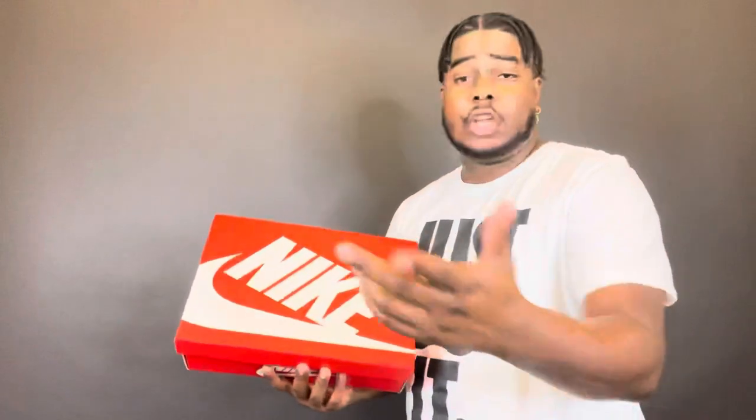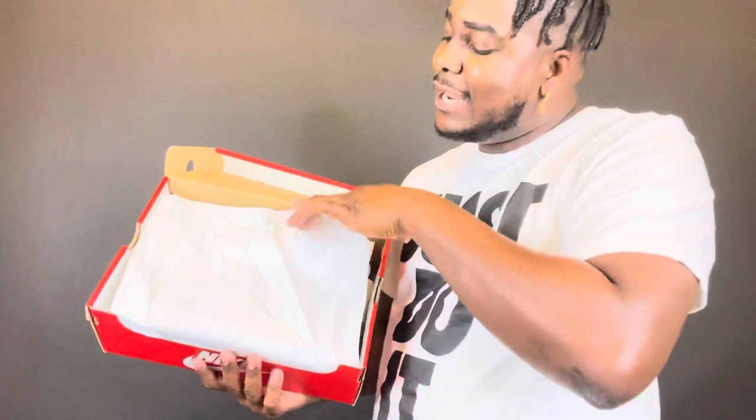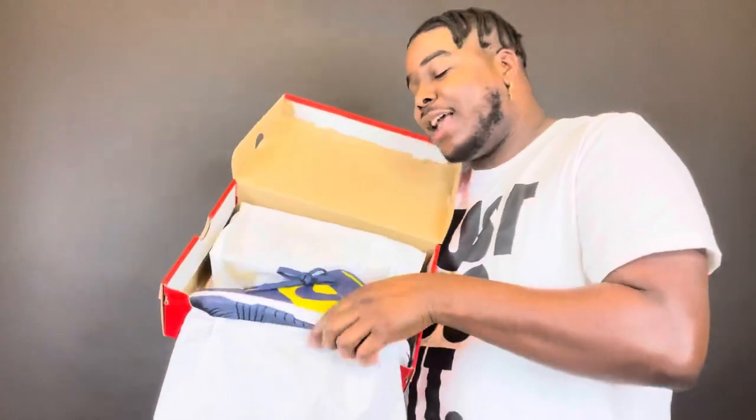This is a size 12, not my size. Retail was $100, and like $108 with taxes and fees. So let's go ahead and open this thing up because I know y'all are ready.